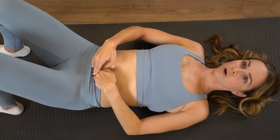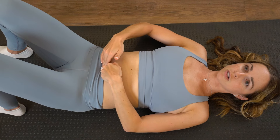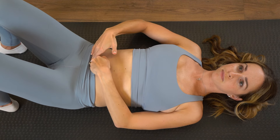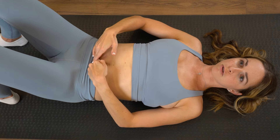And as you get comfortable, you're going to work to press a little deeper, just going in small circular motions. Once you get comfortable with the circular motions, you're going to work on actually pulling apart your scar.